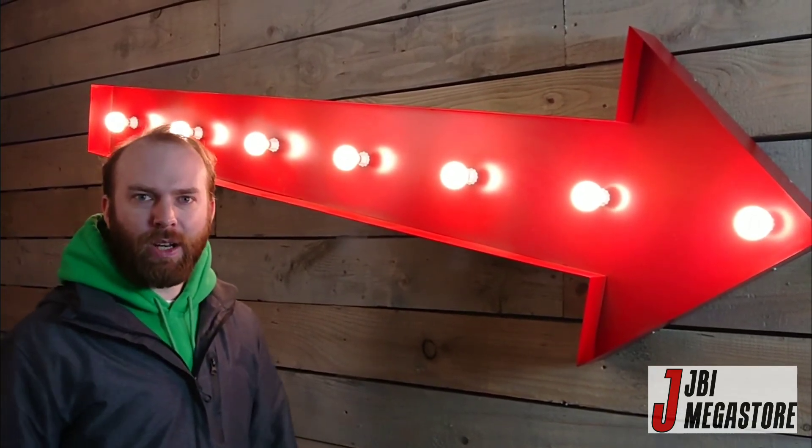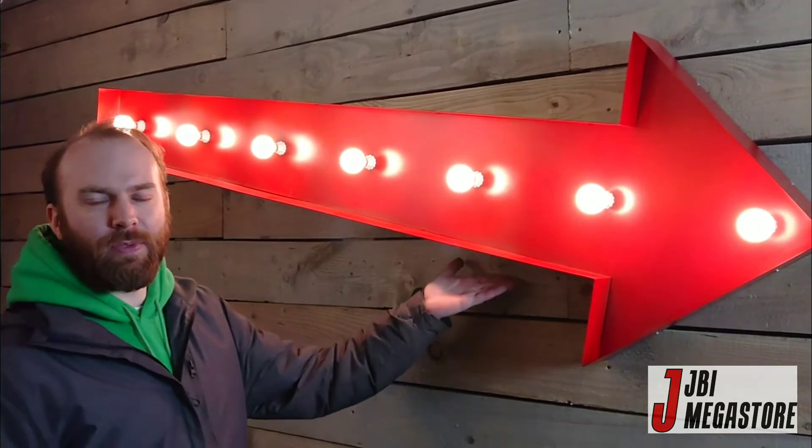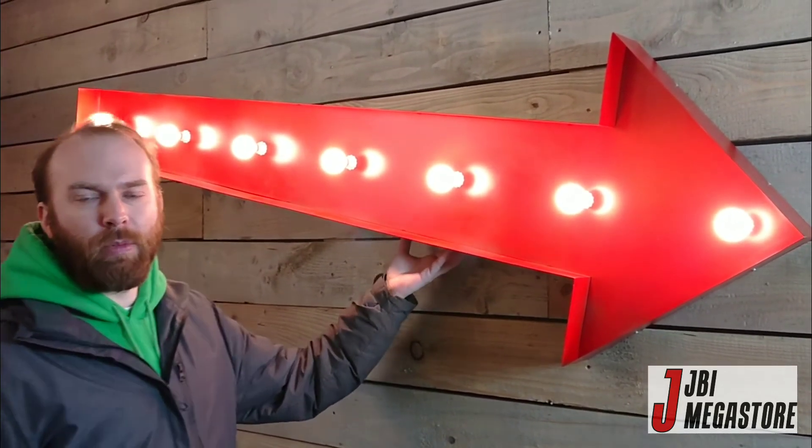If you want ten of them, we can make you ten, no problem. Just let us know. We could do it in a different colour if you really wanted. Generally, we'd probably say you'd need to order a minimum of three.